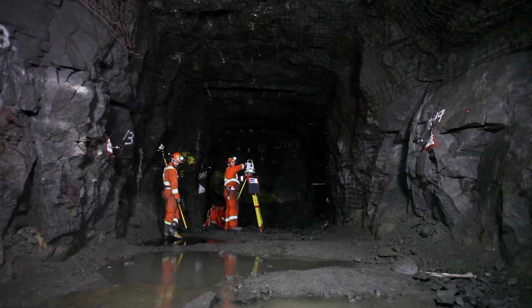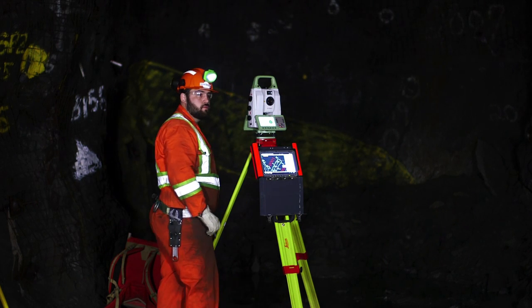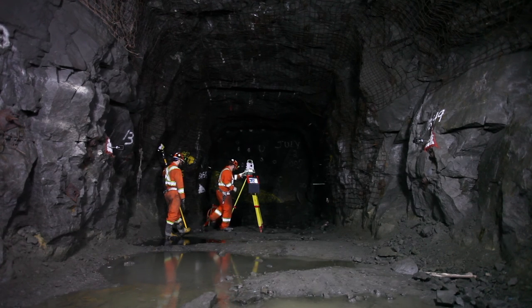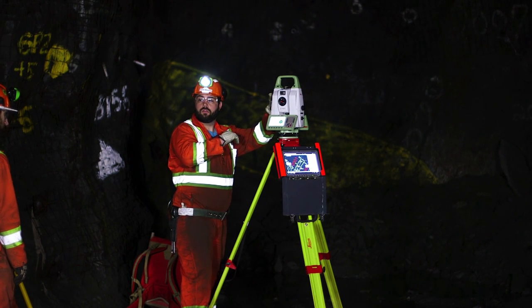Aim the total station laser at the first prism and select continue. Aim the total station laser at the second prism and select continue.